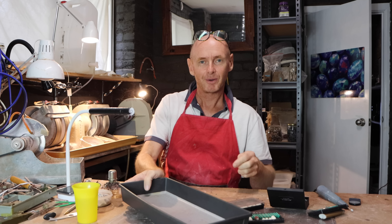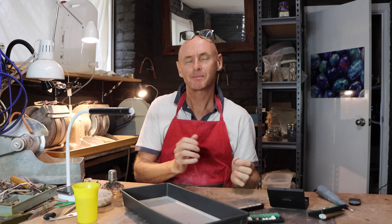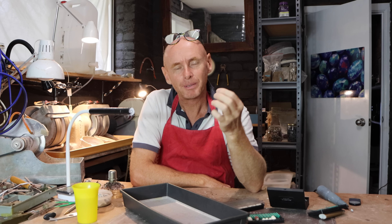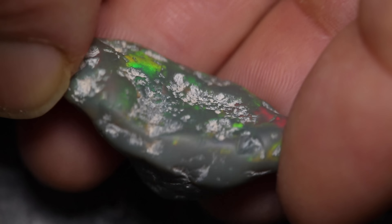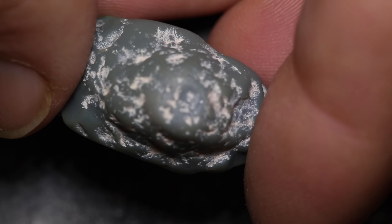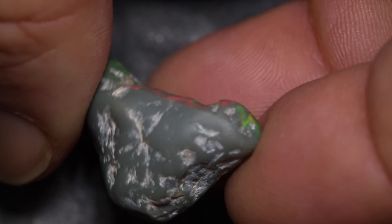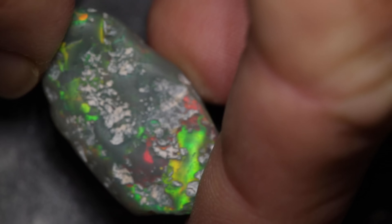This week I've decided to bite the bullet and do a carving. I don't really enjoy carving as much as I like doing nice ovals and symmetrical shapes, but when it comes to a piece like this one it's really worthwhile. There's a lot of color in this piece and it's really concaved where the color is, so I'm not going to be able to cut a stone out of it that's going to have a dome.